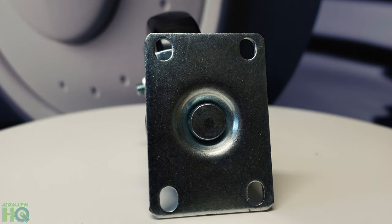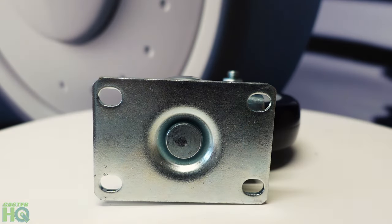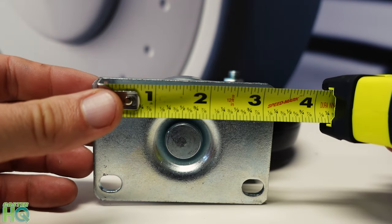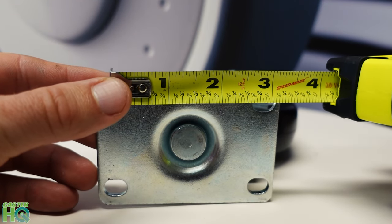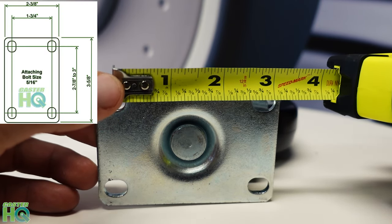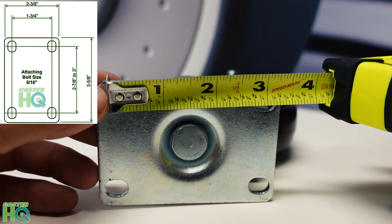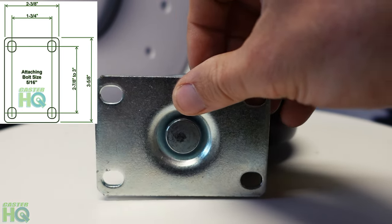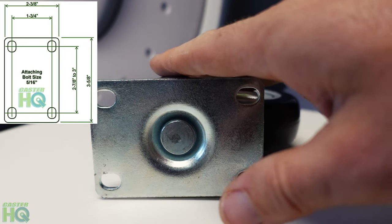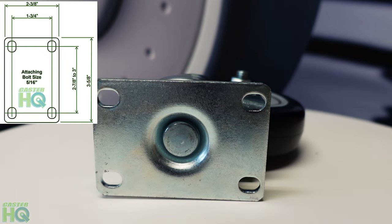Now let's measure two and seven eighths slotted to three inches. I'm going to turn this over — it's a little easier to measure this way. We want to find two and seven eighths slotted to three. I'm going to put this in the middle, and as you can see I am two and seven eighths. And I can actually scoot this over a little bit, stay within the hole, and I get three inches right there. So now you know that this caster, advertised as two and three eighths by three and five eighths, is an exact match and the bolt hole dimensions are identical as well.